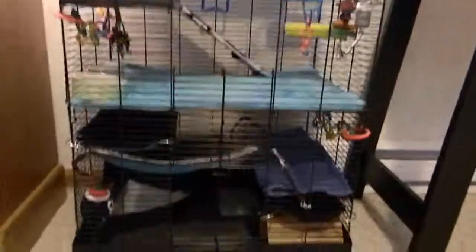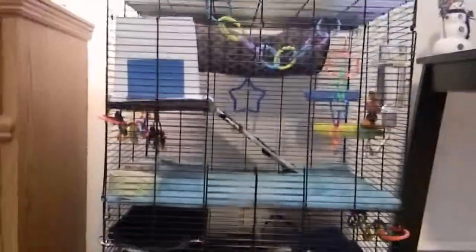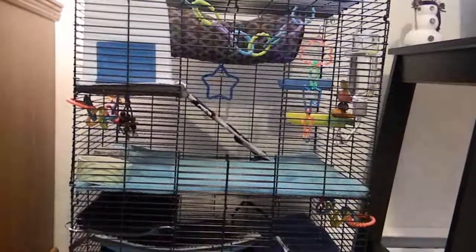I hope this video helped you guys out a little bit on how I put the towels in my cage. Thank you guys so much for watching, and please subscribe.